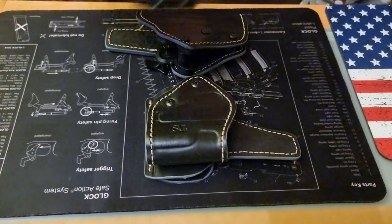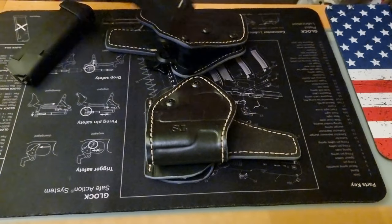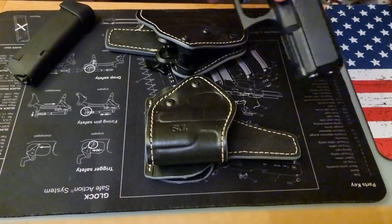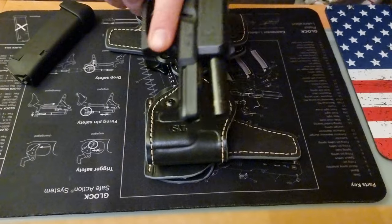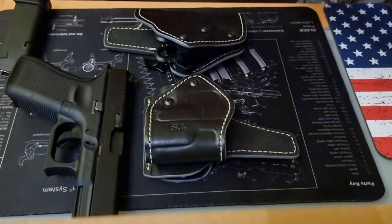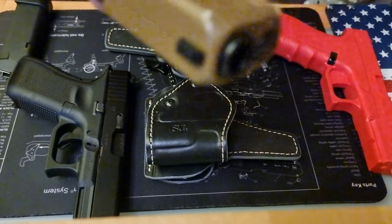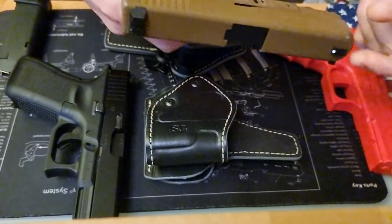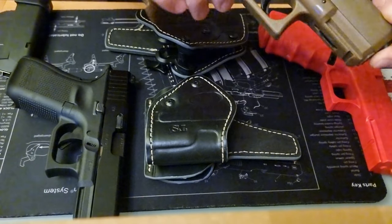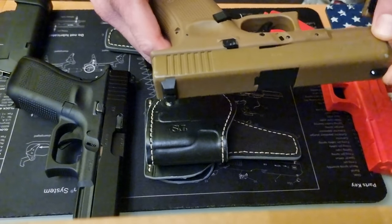I chose the models for my Glock 19 Gen 5. First, let's have a little safety check — nothing in the chamber. I also have a dummy gun, a Glock 17 Gen 4, and a training airsoft gun, the Glock 19X, which has the slide length of the Glock 19 and the handle of the Glock 17.